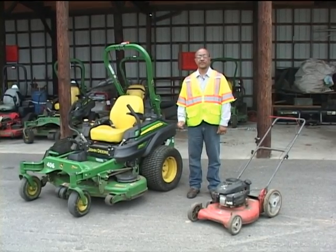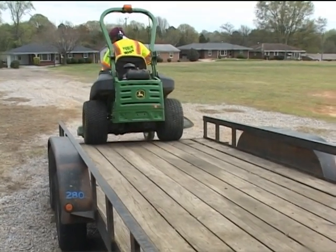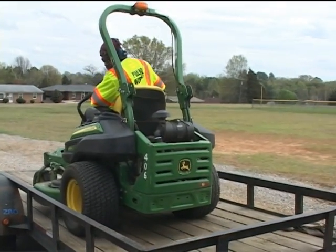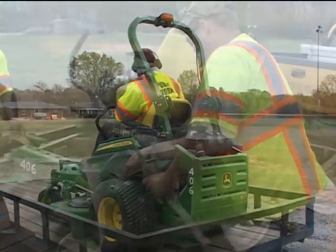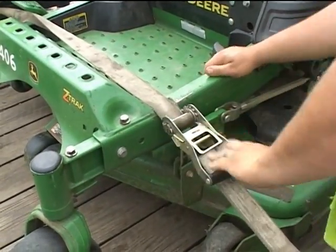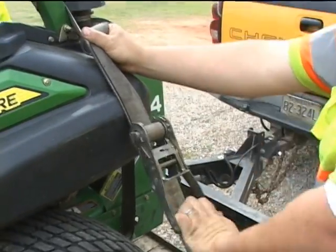Now we're going to load the mowers onto the trailer for proper securing. When loading the mower onto the trailer, it is recommended that you go back first. This is for safety because on this type of mower, with the motor in the back, it prevents the front from riding up as you go up the incline of the trailer. Once the mower is loaded, you take two ratchet straps — one for the front, one for the back — and secure it tightly down, giving you a four-point hold to keep the mower in place.